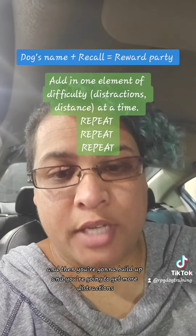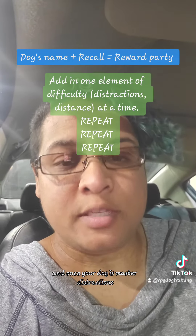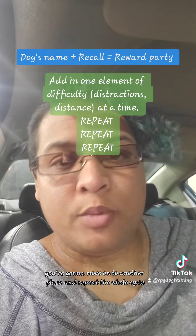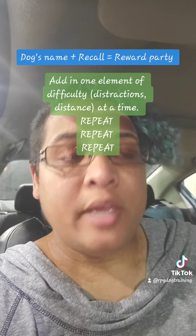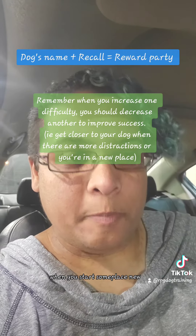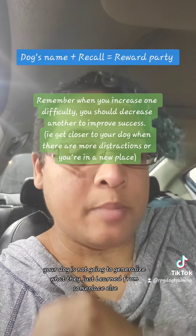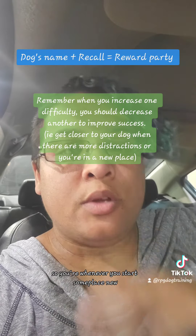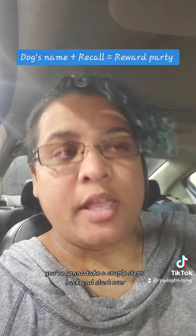Then build up the distractions, and once your dog has mastered distractions, move on to another place and repeat the whole cycle. Just remember: when you start somewhere new, your dog is not going to generalize what they just learned from somewhere else, so take a couple steps back and start over.